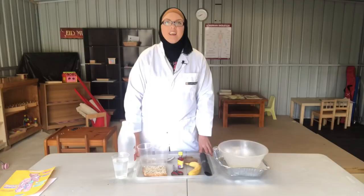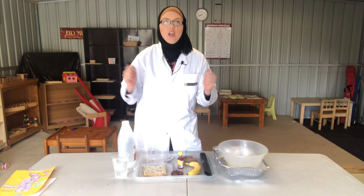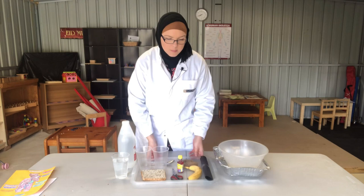Now we know what happens to our food when we look at a diagram of the digestive system, but what does that actually look like in real life? So let's make the demonstration. First off we're going to need our bowl, and I've got it in a tray so that it doesn't get messy. This is going to be our mouth.